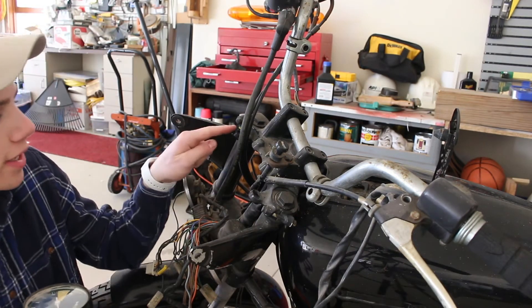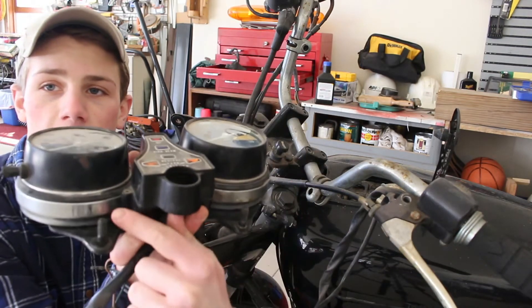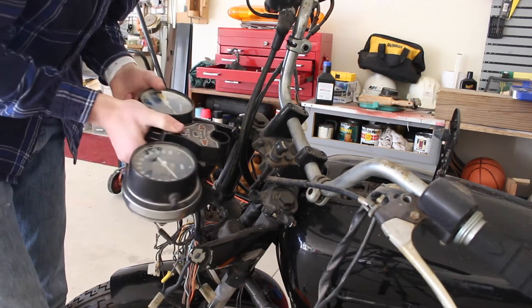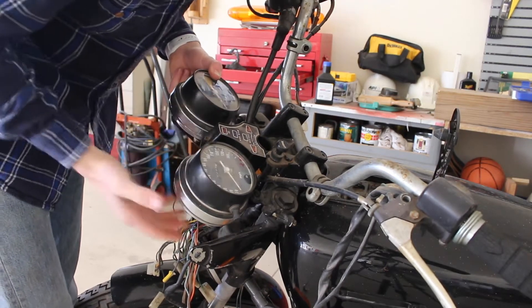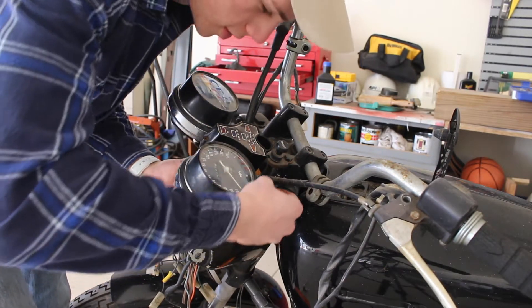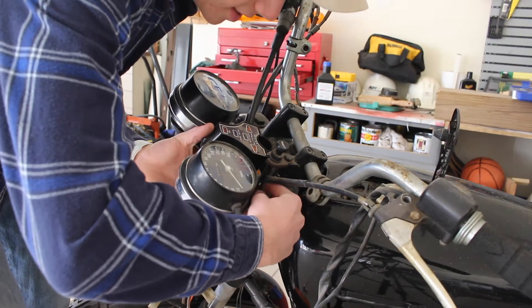You've got two holes right here and then you've got two holes on your frame, one right here and one right here. So we're going to put this up on here like so. We're going to make sure all the wires stay down. Set this up there, one in, the other one in. Gravity should hold that but just be careful because these gauge clusters are expensive to rebuy. Now we're going to get a ratchet and tighten this down.